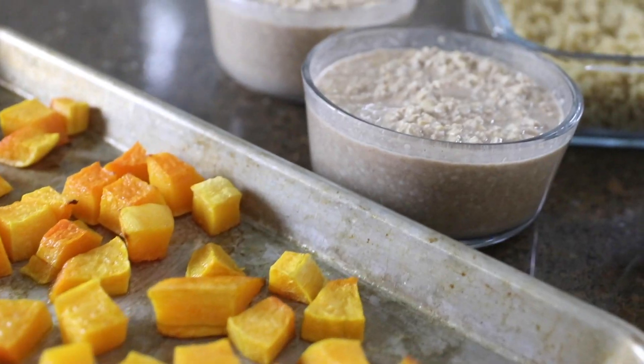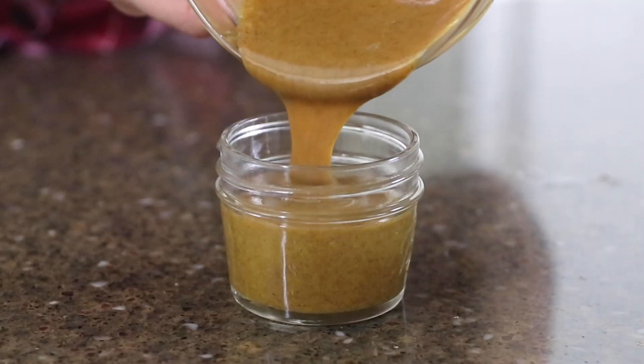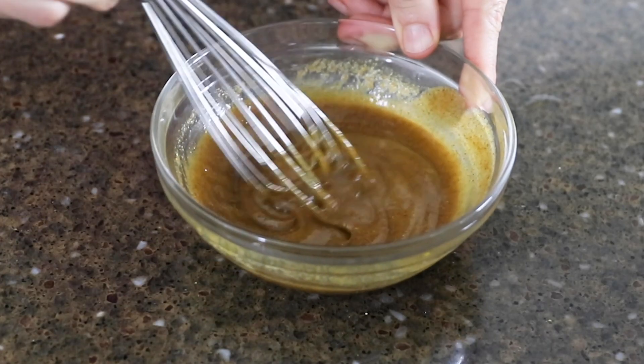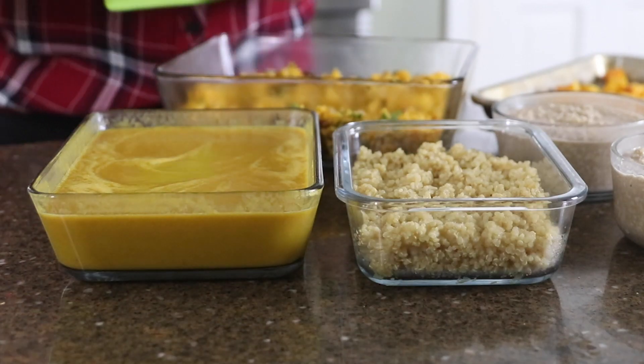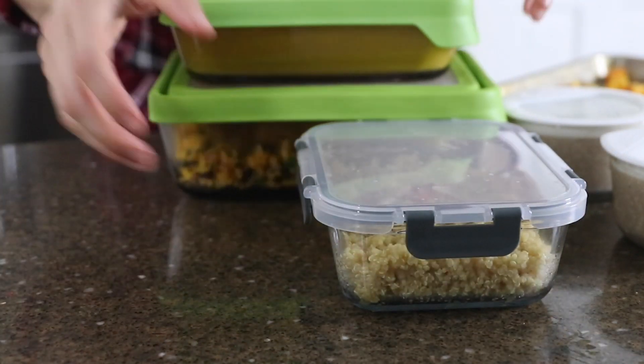At this point I already have my breakfast, lunch, and dinner prepared for the next few days, but I'm also going to squeeze in a quick snack by whipping up my curried almond dip. This easy dip is made with warming curry spice, so it's a nice contrast when you serve it with crunchy vegetables. I've accomplished all of this meal prep in less than 45 minutes and now I'm all set for the next few days.